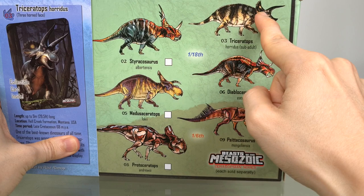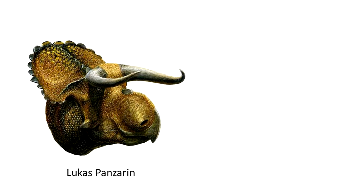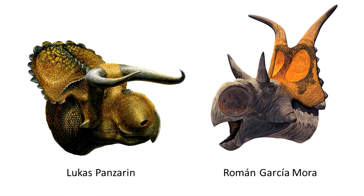Now I got this Diabloceratops during an exciting time when a new Ceratopsian seemed to be revealed in a continuous stream — Cosmoseratops, Medusaceratops, Xenoceratops, Nasutoceratops. But I was most taken with Diabloceratops because of how badass the frill horns are, and even the name itself.